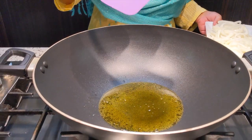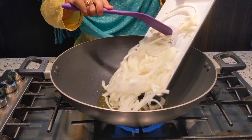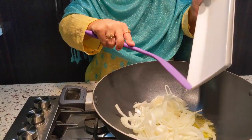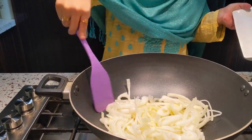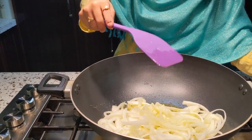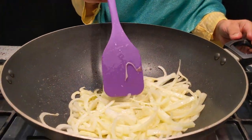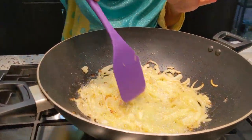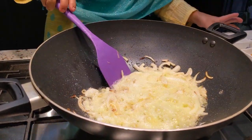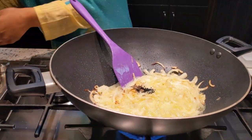As you can see, my oil is warm and it has bubbles. I will add the onions into the oil and cook until golden brown. Be careful not to burn them. Now I will add the zeta and kolonji, and then I will add the chicken.